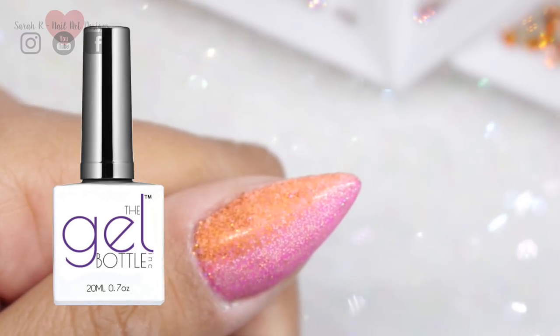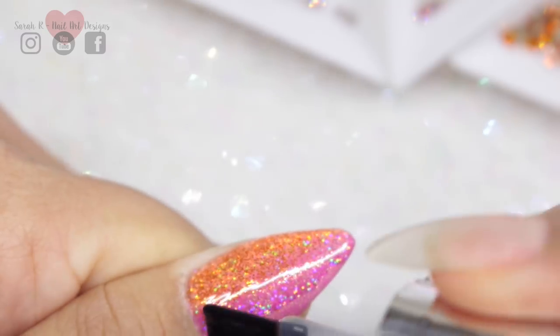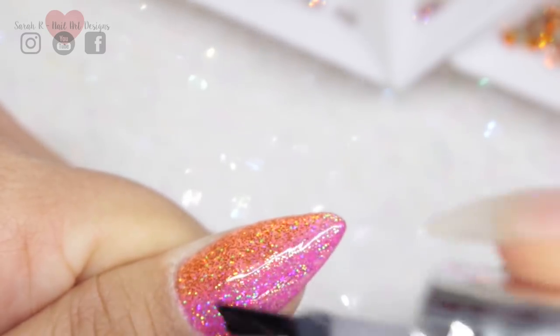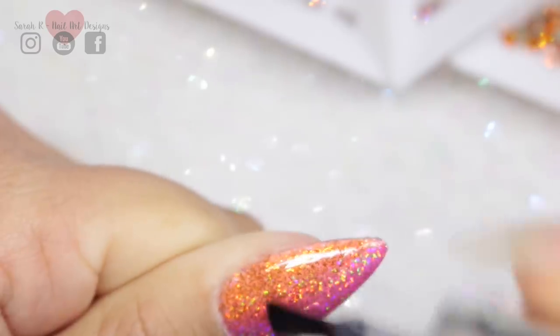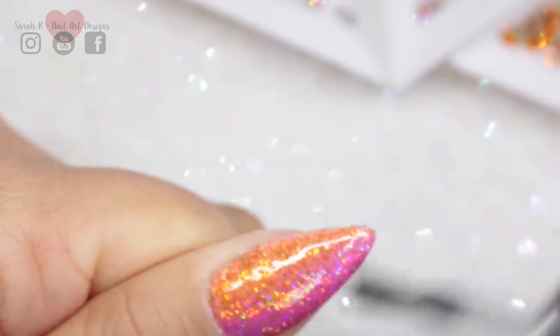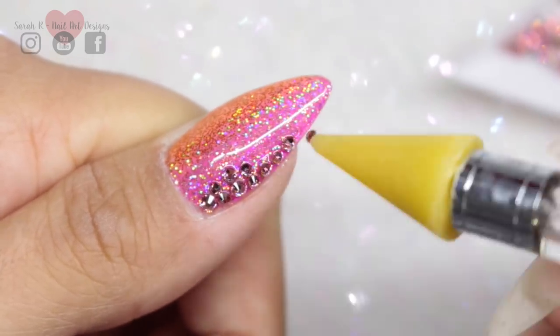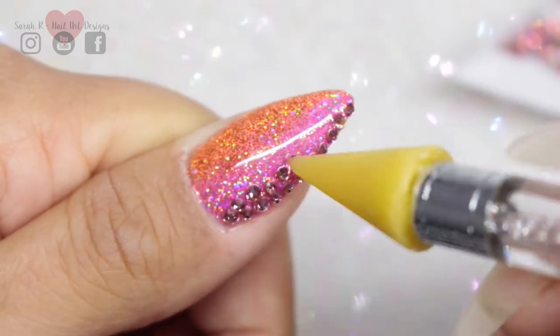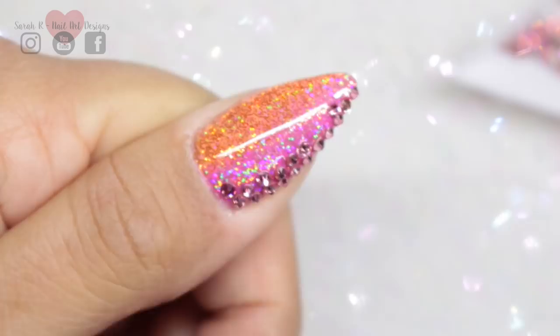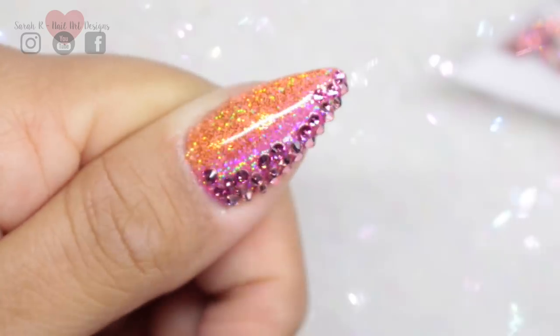I'm using the Gel Bottle rubber top coat because for me this is a fail-safe way of applying crystals, but you can use whatever is your preferred method. I just use one thin coat, leave it wet, and then apply the crystals into the wet gel, curing it afterwards. To get that really nice transition, I'm going to use the light rose going to the rose and then going to the tangerine, and just stagger the crystals so I get a nice blend and transition of color.